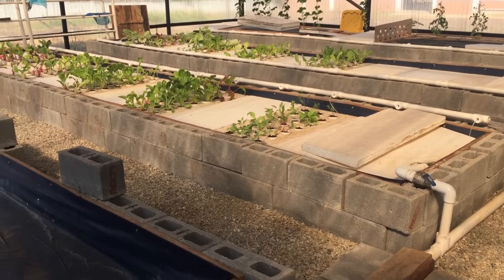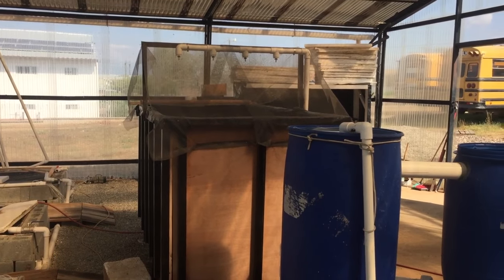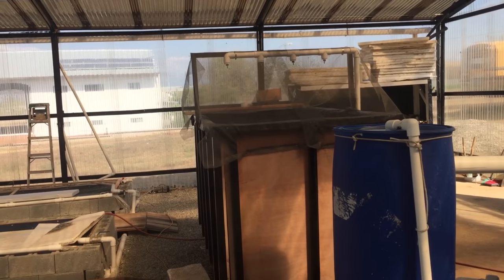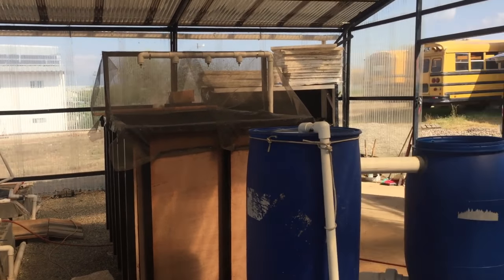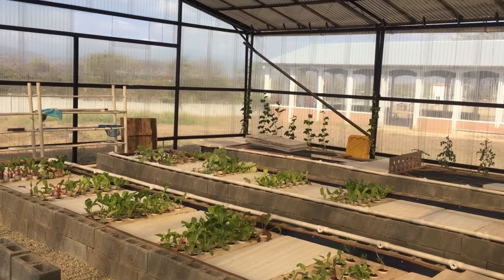I found that it's not quite enough. We had too many fish in the fish tank for a while — it was just too much for the system. Not enough plants, too many fish. So I've taken out a lot of fish, added the filtration, and I'm trying to get the system to balance with the right amount of fish and the right amount of plants.